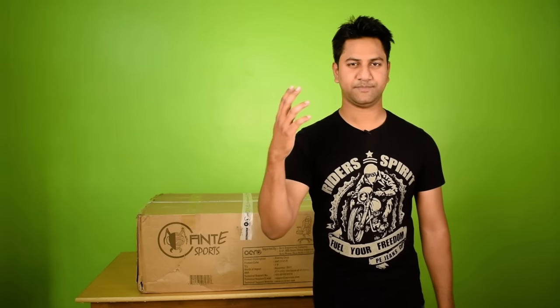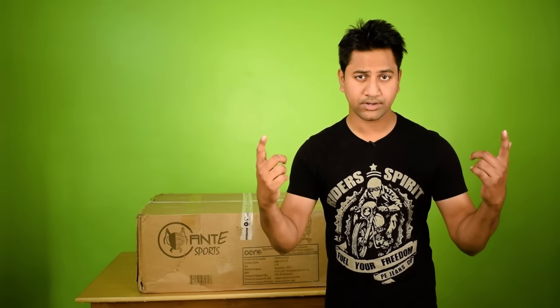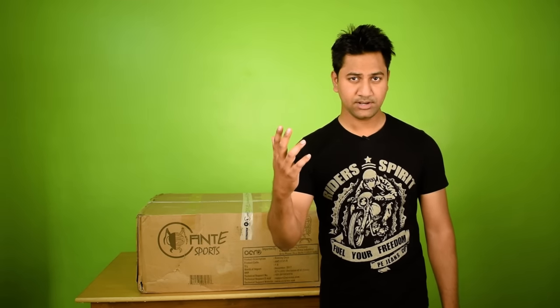Hey, what's up everybody? This is Amir San and you are watching Trick I Know YouTube channel. This video is specially for gamers. If you are a gamer, you will better understand a advanced gaming system is incomplete without a gaming chair. If you are wondering to order a gaming chair online and thinking what the experience will be, in this video I'll be showing you how to set up a gaming chair in your home.